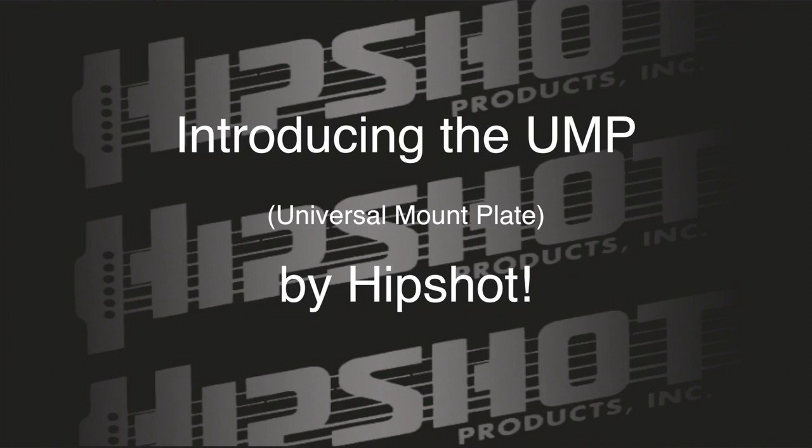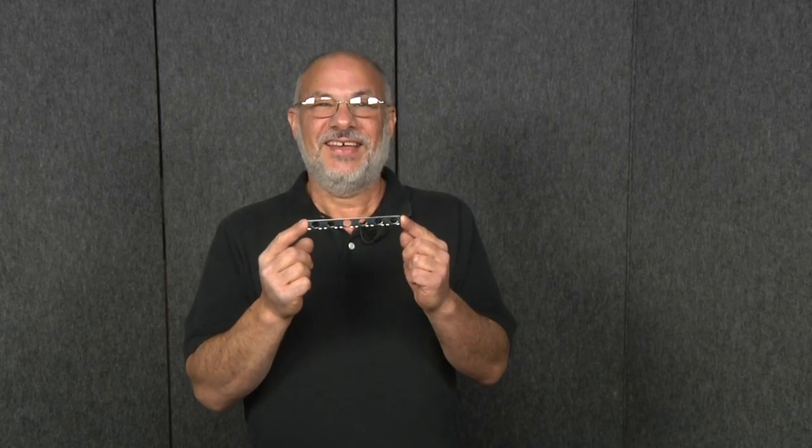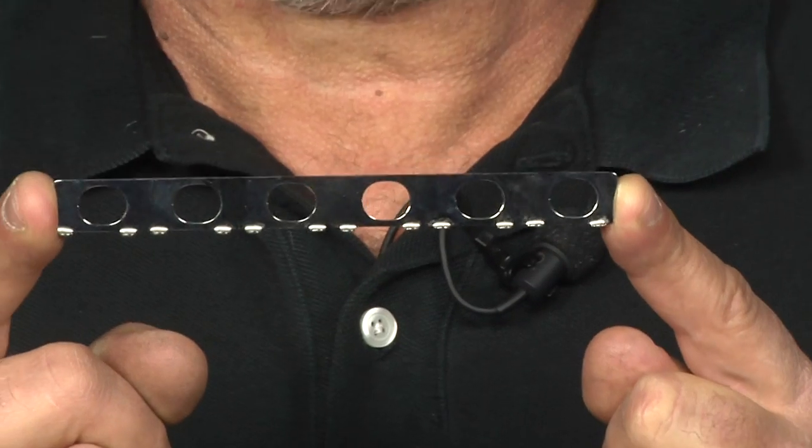Hi, I'm Dave Borisov from HipShot Products, and today I'd like to introduce you to the UMP. The UMP stands for Universal Mount Plate, and it's the answer to your most common question: can I install HipShot tuners without modifying my guitar?